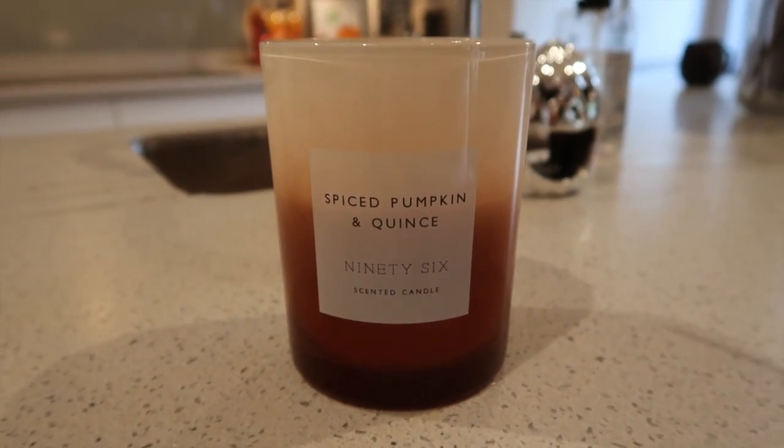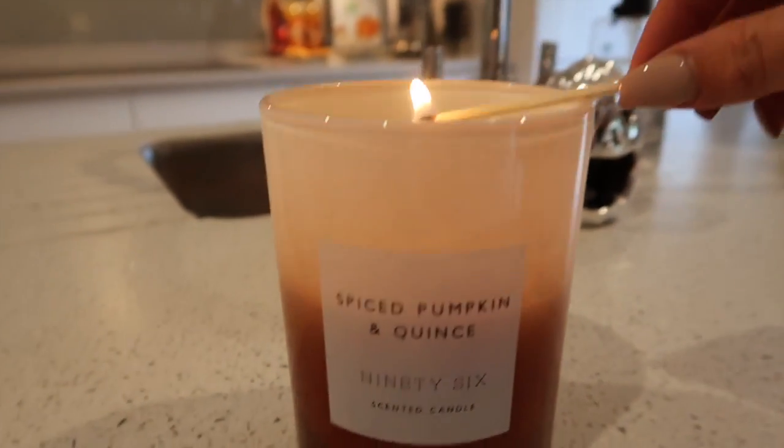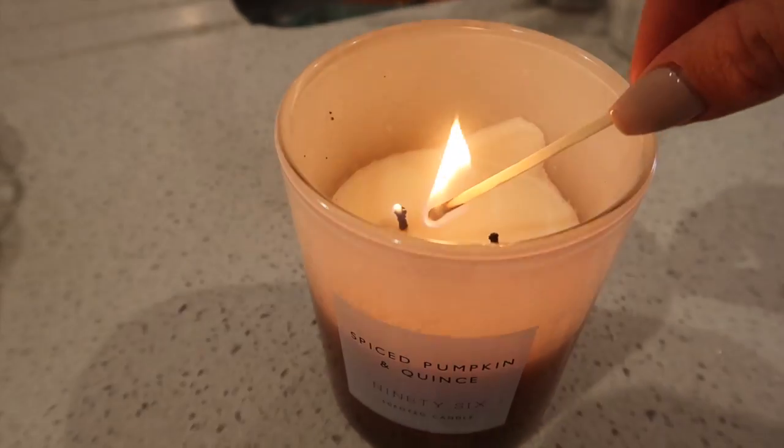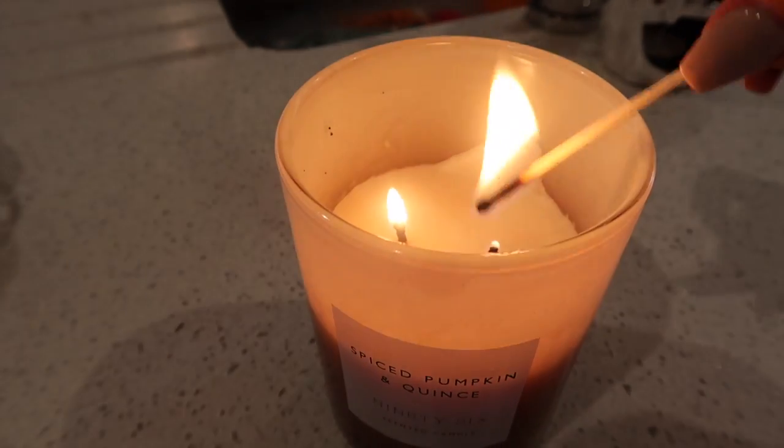Next I'm going to go around and light all of my favourite autumn and Halloween candles. A lot of them are sort of like spice pumpkin or white pumpkin — they seem to be my favourite scents this time of year.